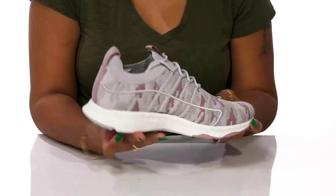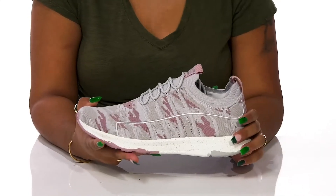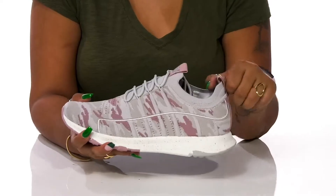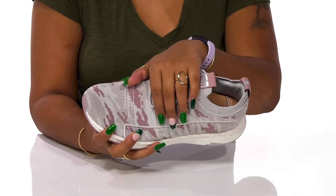Keeping things nice and fresh, you'll find that you get this super cute camo print that gives you a bit of extra color. You'll love that the pull tabs at the back and on the tongue give you that same color pattern while making it super easy to pull these on. The lace-up closure will give you a nice customizable fit.